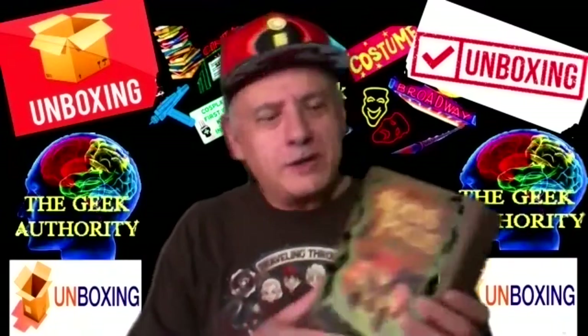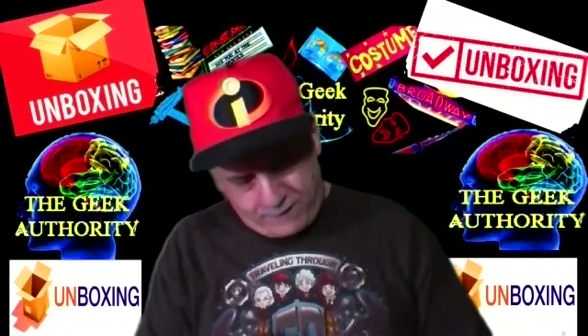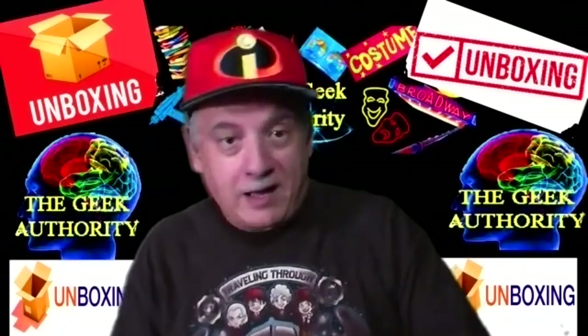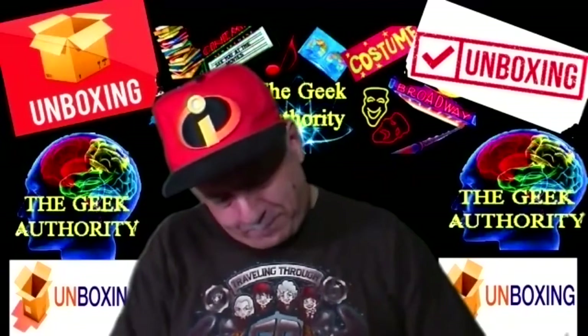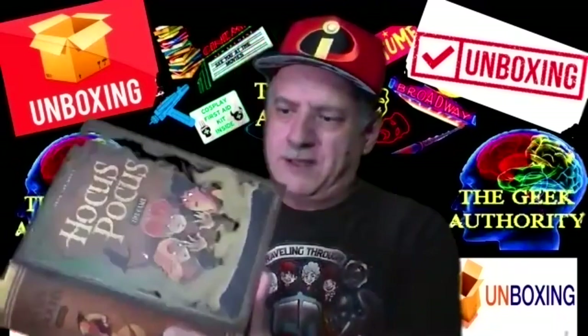I ordered this one — it was on sale and it's got great reviews online. Can you believe it? If you love the movie, it's Hocus Pocus the game! Yes, these are the Sanderson sisters, and the game is based on the film, kind of loosely. I love the movie — Bette Midler, Kathy Najimy, and Sarah Jessica Parker. Wonderful concept, wonderful film. It's probably a Halloween favorite for a lot of kids and the parents who originally saw it.